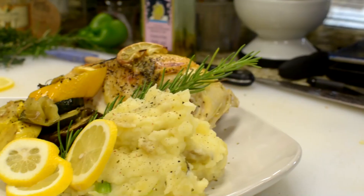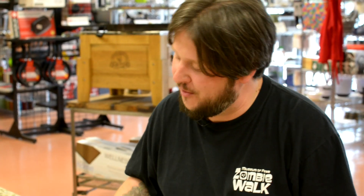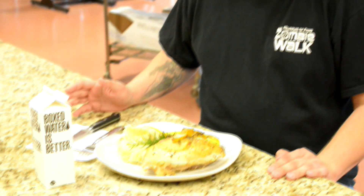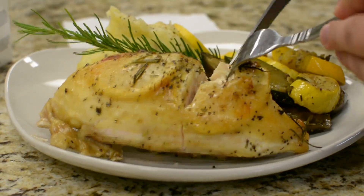After all that, honestly I've never been more excited to take a bite out of this chicken in my life. So here we have the lemon and rosemary roasted chicken with roasted squash and eggplant with the whipped potatoes. I've been waiting and I'm going to take a bite right now. Mmm. Oh my God. That's great.